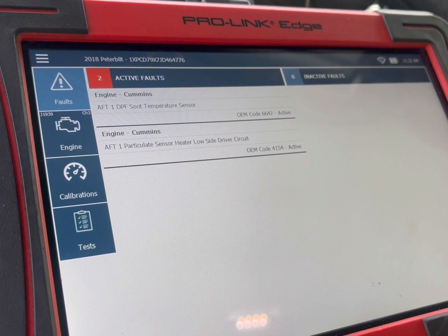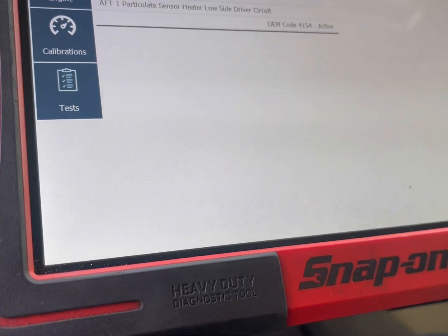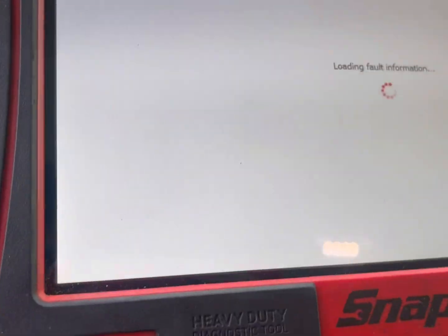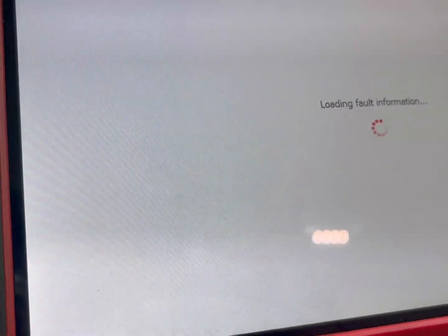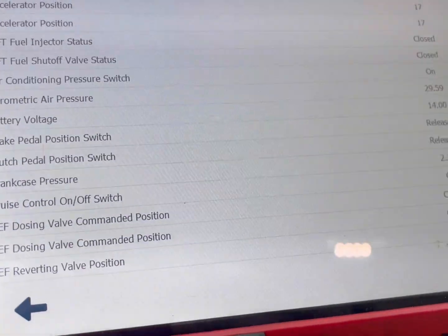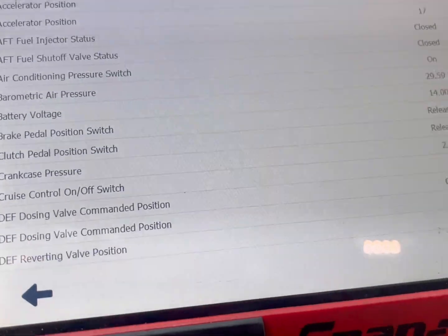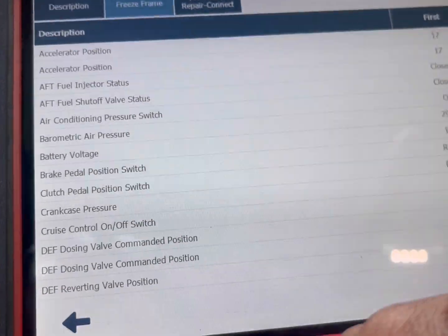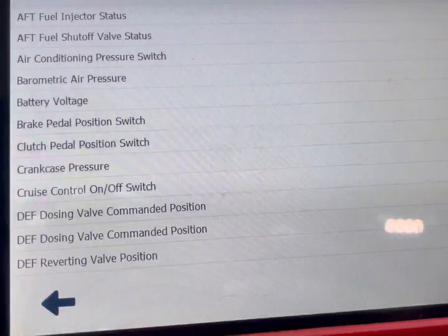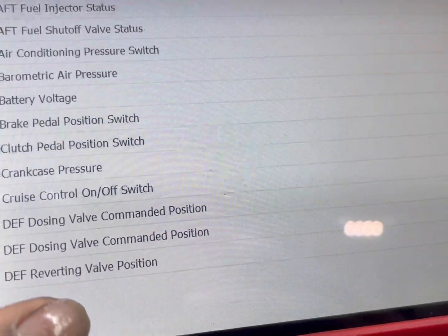Diagnosing a 2018 Peterbilt. We're going to check out the codes it has — it says DPF soot temperature. I want to see how many times it occurred: count is four times. I can see the freeze frame here, which is learning information about the code, when it first occurred and when it last occurred, and the units of measurement.